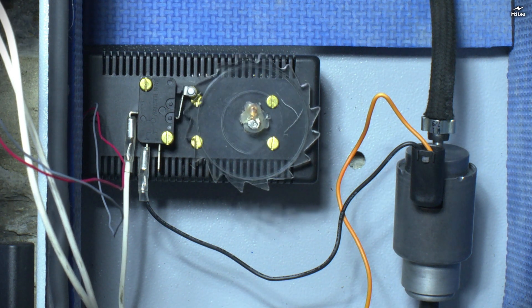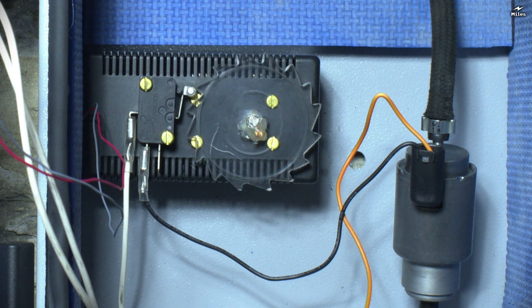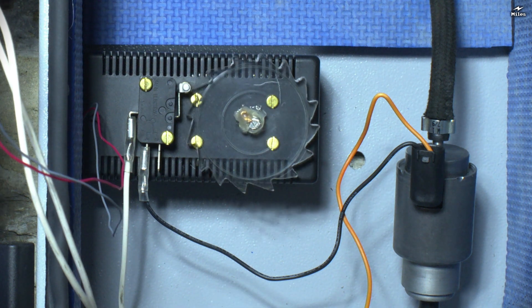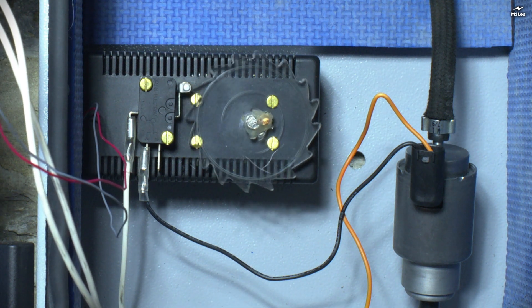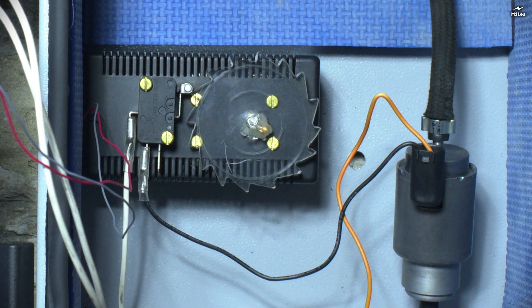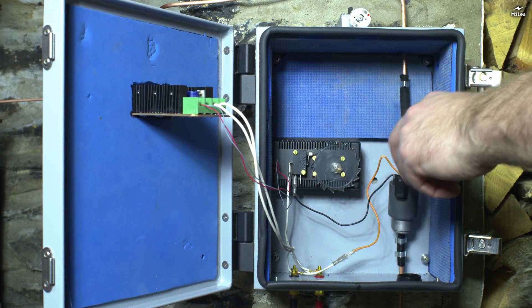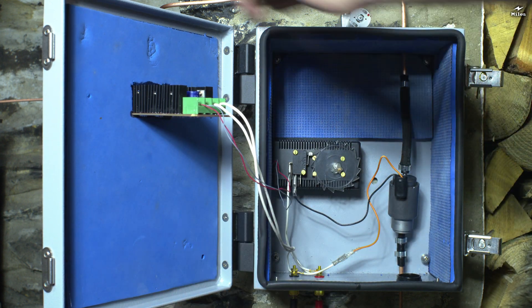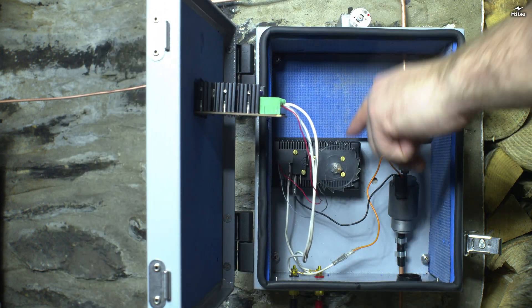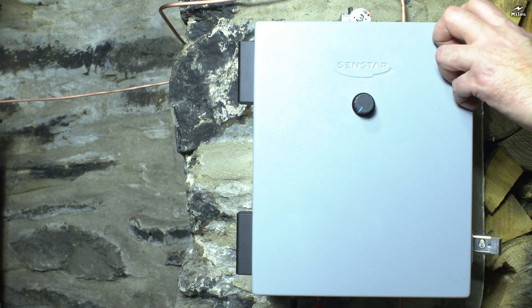It can run very slowly if you want to, or it can be stopped altogether. You'll notice inside there's some of this blue camping mat. This is really just for a bit of sound deadening, because the pump and my timer mechanism is a little bit noisy.